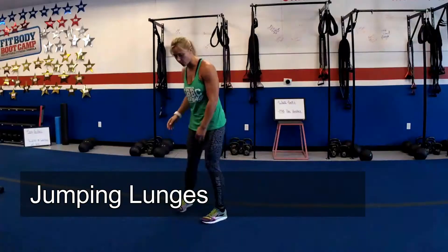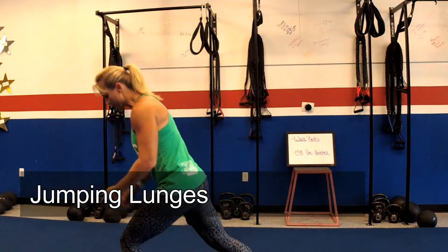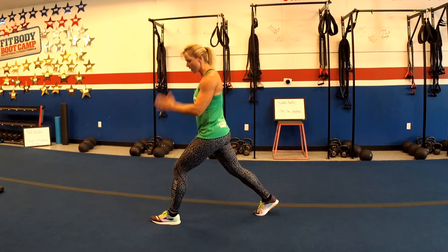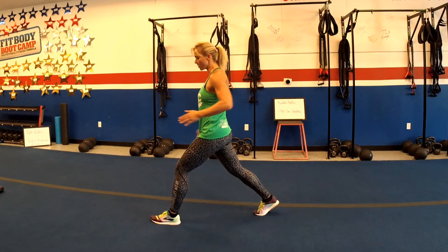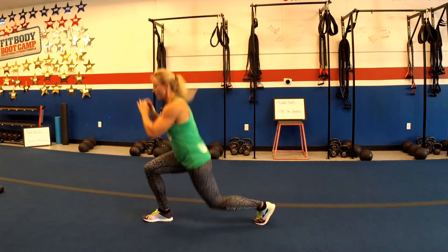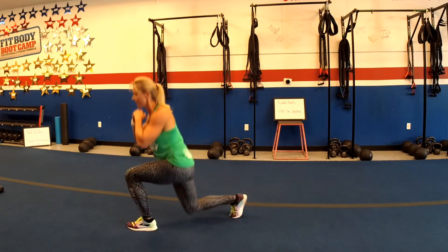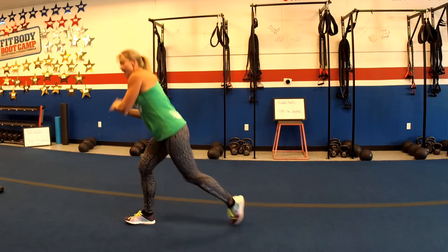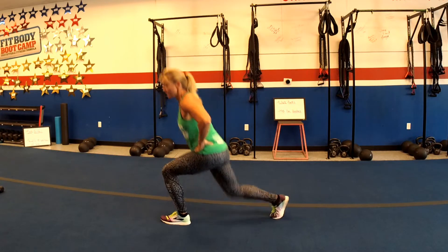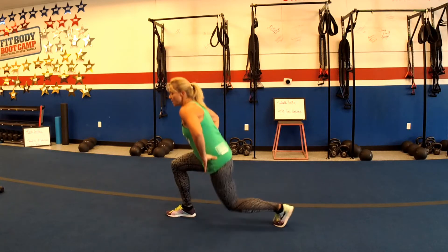Up after your squats, jumping lunges. You're going to stand in that lunge position, drop the knees down, make sure that front knee doesn't go over the toe. You want to keep your torso nice and tall, straight through here. Don't bend forward at the hips, down and then you're gonna explode up. Switch your leg position in the air, land nice and soft on those knees and back down. If that's too much impact for you, go ahead, step back, take the jump out and just do regular alternating lunges.